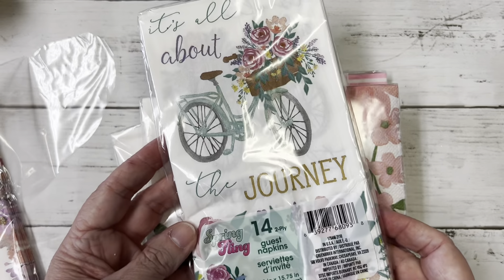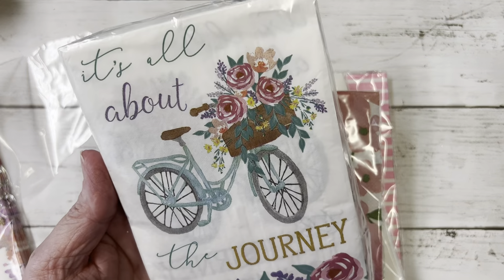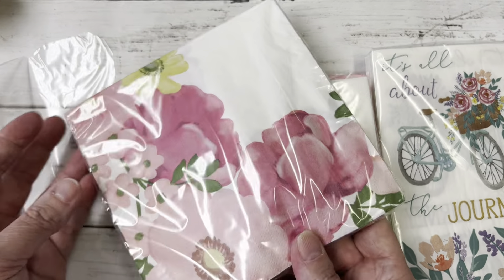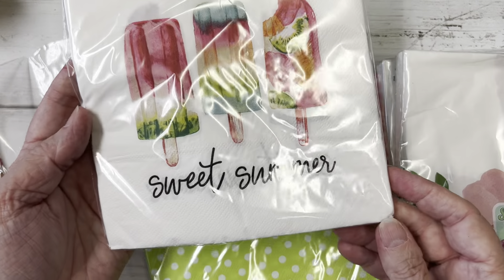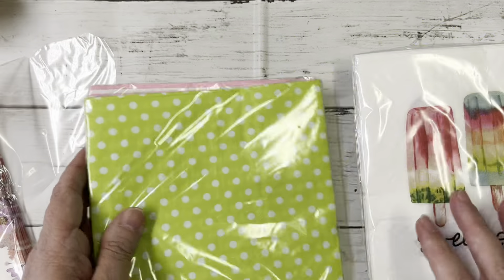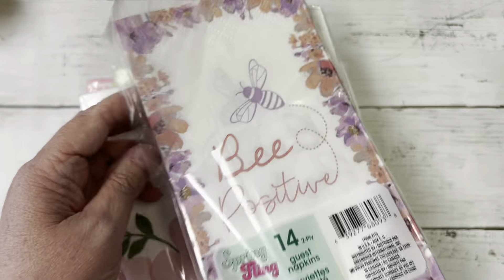Oh, here's the pink — that's pretty, that's fabric. And I found some napkins — beautiful. I thought these would be really good for decoupaging. I love these with the flowers; I love this one that says 'Sweet Summer.' I thought these would be really cute to use. And I have already used this one — it says 'Sweet Positive' — and I will show you what I did with that.